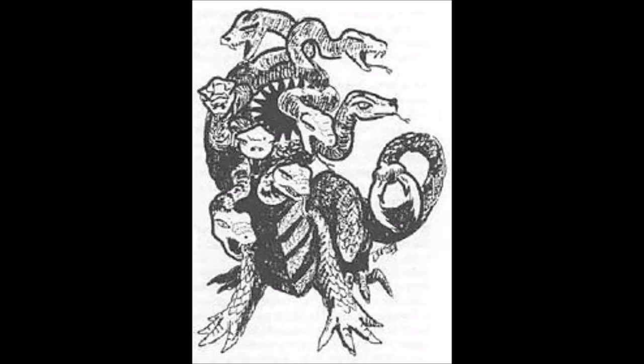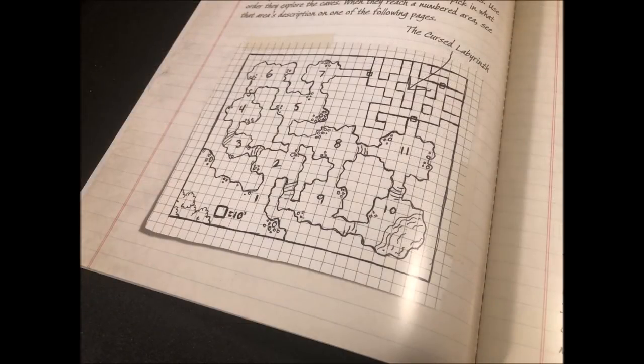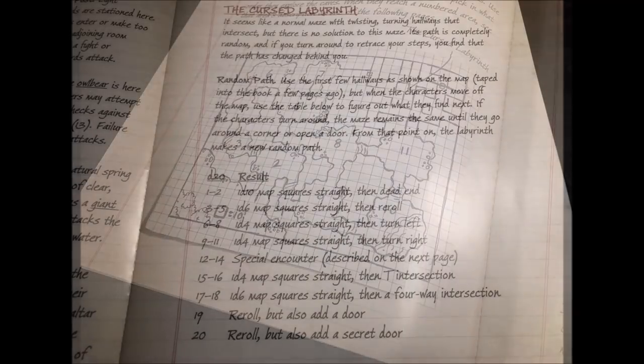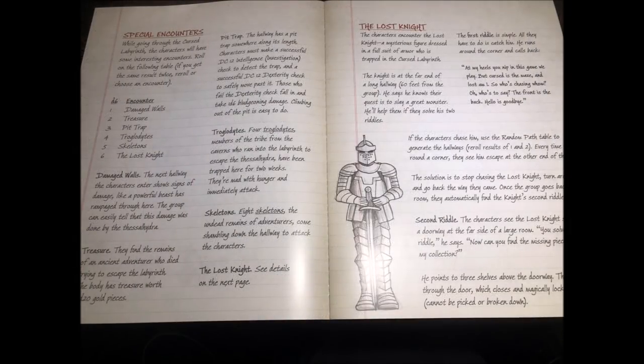Sir Tristan asks the characters to hunt down and kill a terrible monster called a Thessal Hydra — a terrible beast with eight heads surrounding a gaping maw that drips acid, its tail ending in a pair of sharp pinchers. He will offer the characters gold and equip them with some nice magic items. Along the way they meet several travelers on the road: a merchant that offers them apples, a priest, a woodcutter, and a farmer. These give them clues as to where to find the beast, which was last seen going into some creaky caves occupied by unfriendly troglodytes.